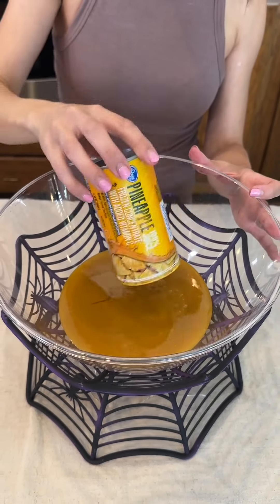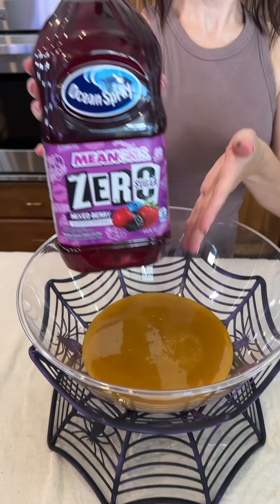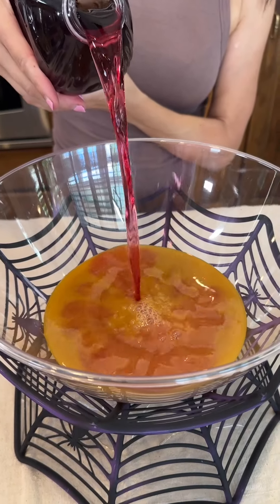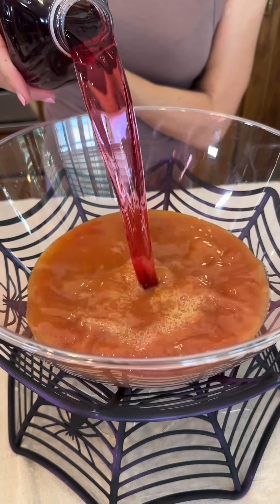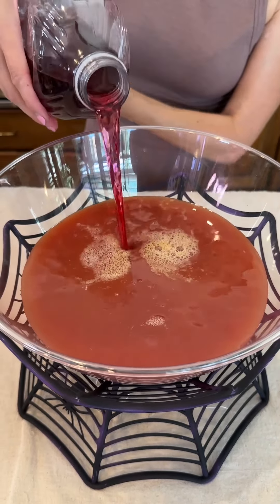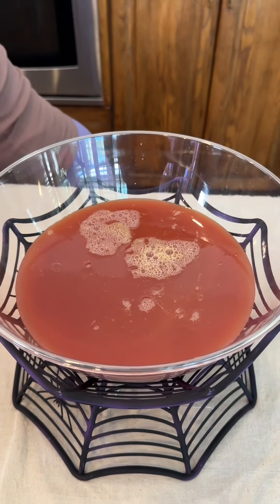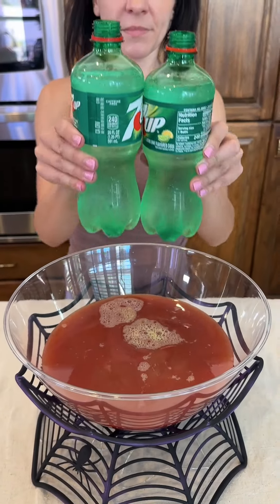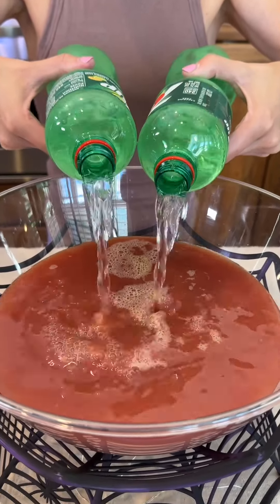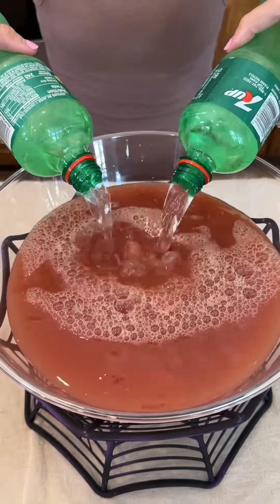Next we're bringing in 12 ounces of pineapple concentrate and adding in some cranberry juice. You can mix and match any of your favorite juices — I love the color of this cranberry juice quite a lot. Zero sugar for a little bit of a healthier option. And two bottles, 20 ounces each, of Seven Up — you can use any lemon lime soda that you would like.